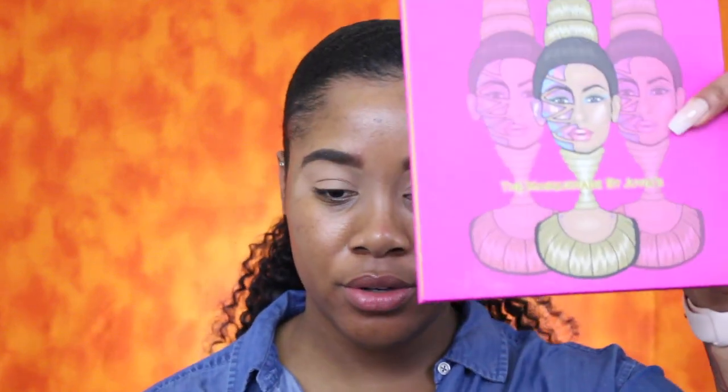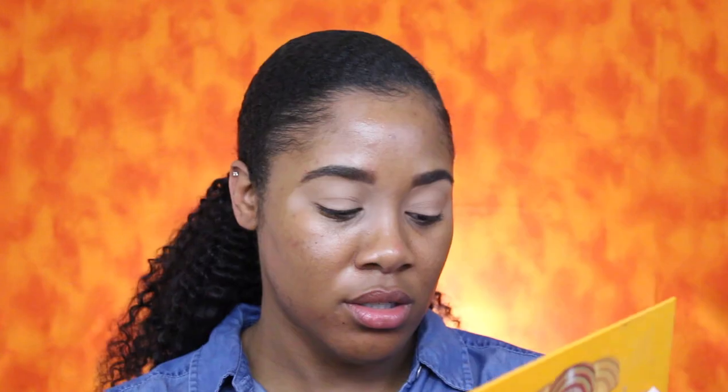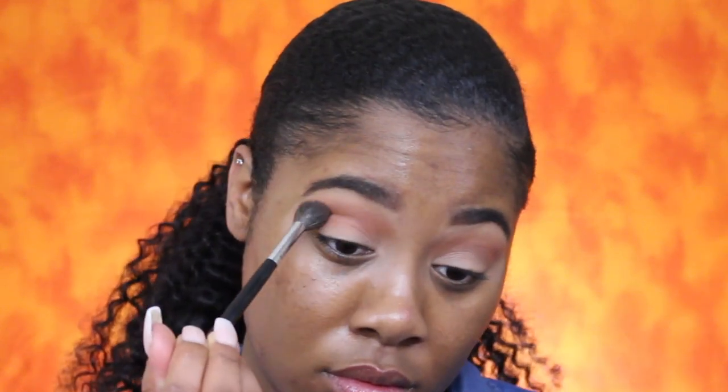The palettes I'll be using today are the Masquerade and the Nubian 2 palette by Juvia's Place. The first shade I'm going to go in with is Morocco — that's going to be my transition shade. I'll really build that up in the crease. The next shade I'm going in with is Kenya, and that's going to go right below my transition shade just to kind of deepen my crease.